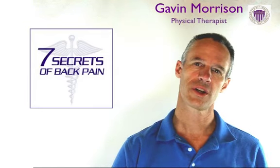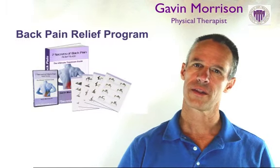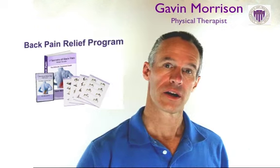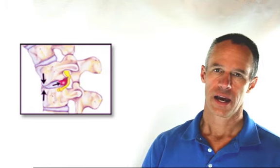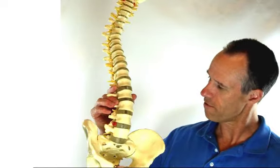Hi, I'm Gavin and I just want to talk to you about herniated discs, because those are one of the conditions that a lot of the patients I see in the clinic come in with in relationship to back pain. What a herniated disc is — it's an injury to the discs between the vertebra.